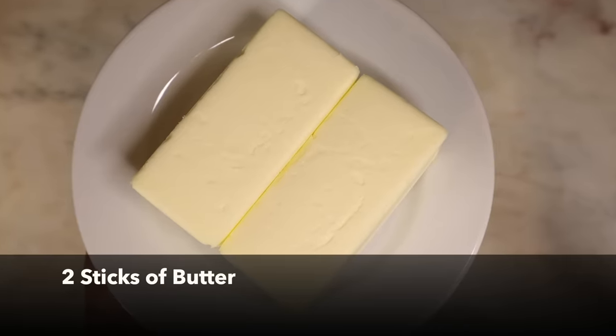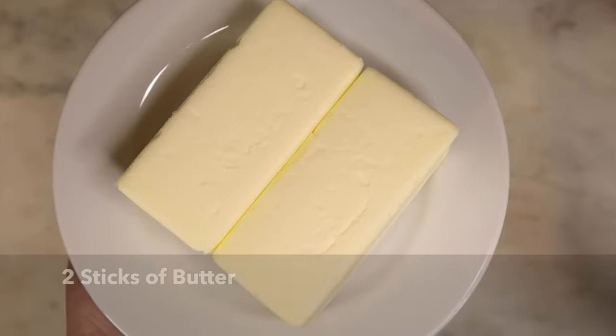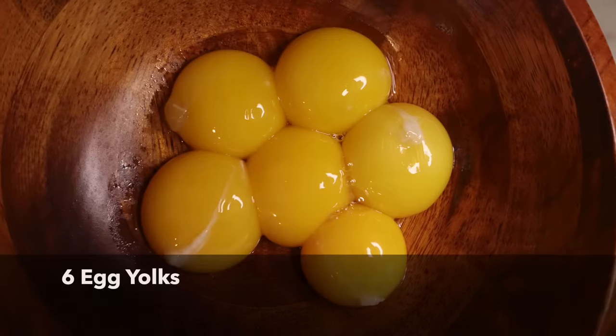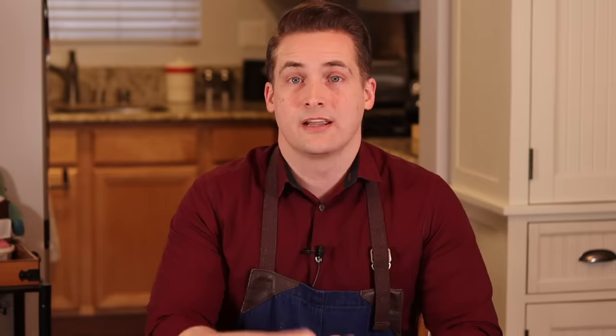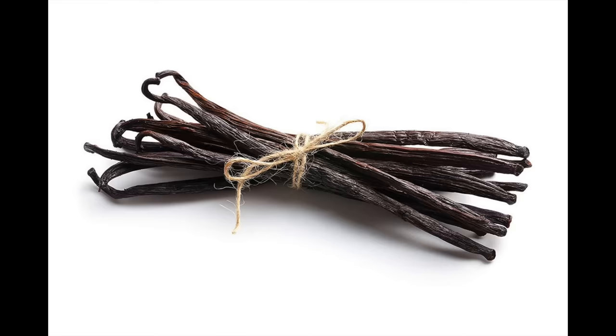First you'll need two sticks — about 226 grams — of cold butter, 160 grams of icing sugar, six large egg yolks. Keep those six egg whites because they'll make an appearance later. Also 450 grams of plain flour and just a pinch of salt. All of the ingredients are in the description below along with the full recipe, both the original and the translation. You can use this tart crust for a modern recipe — just add vanilla or lemon zest for flavor — but I'm not adding anything extra since the cheesecake has so much flavor already.